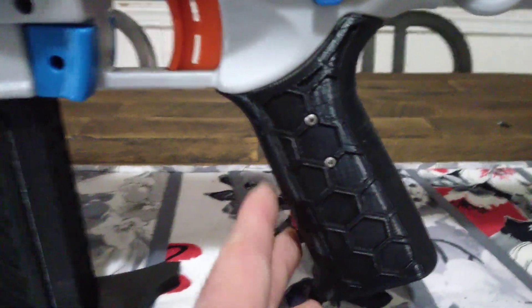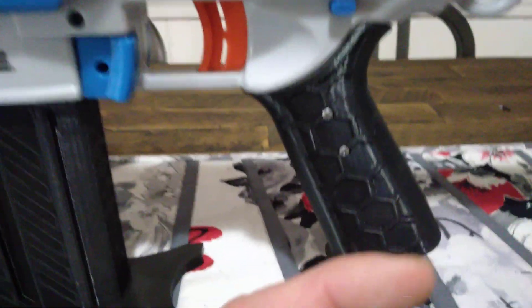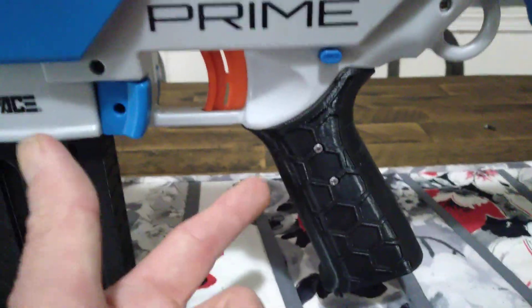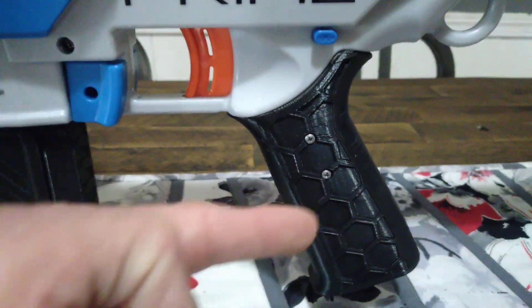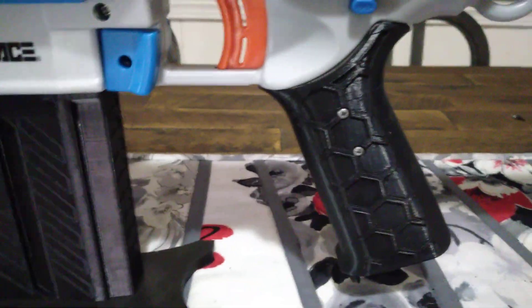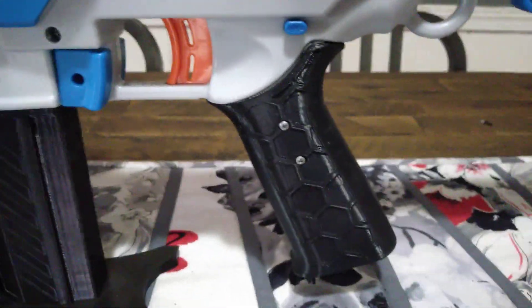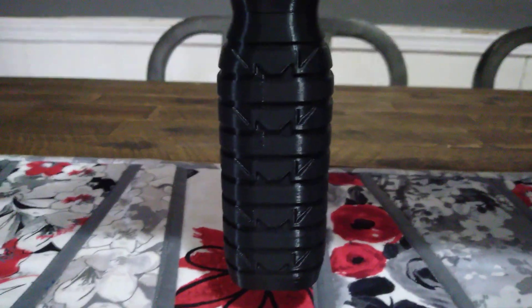This grip actually came in one piece. You take it, it's got two little pins, you slide the pins in, you slide the grip over — very tight fit. You attach screws here, here, and there's two on the other side as well. Went together easy as pie — one of the easiest grips I've ever installed, believe it or not. This is just absolutely magnificent print quality.